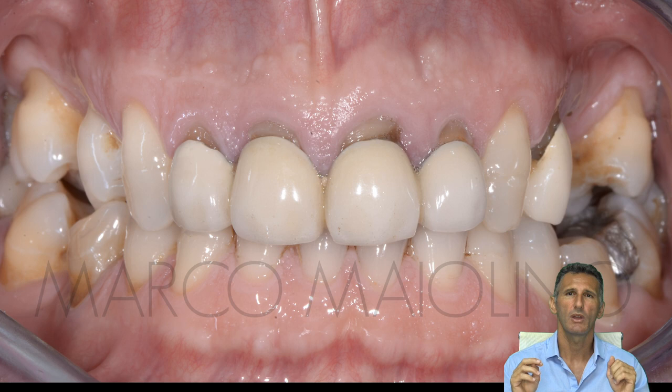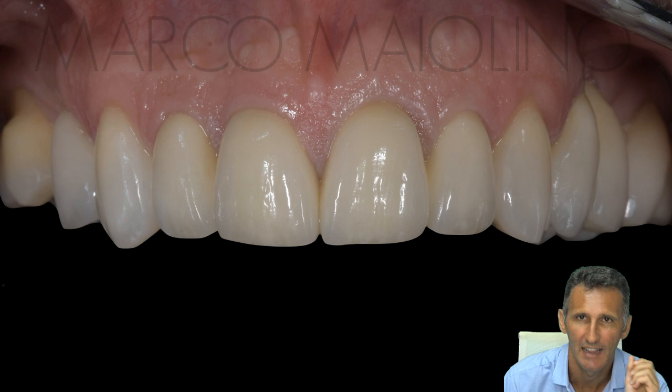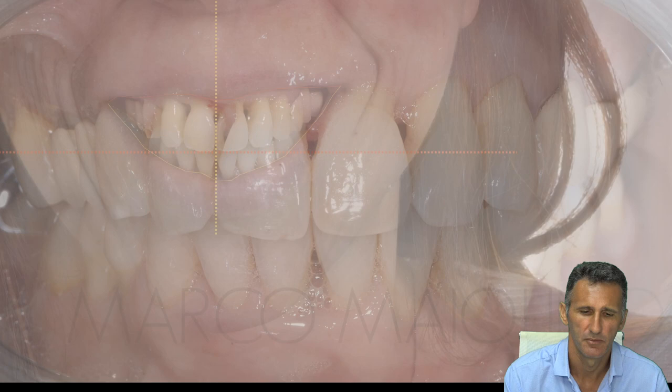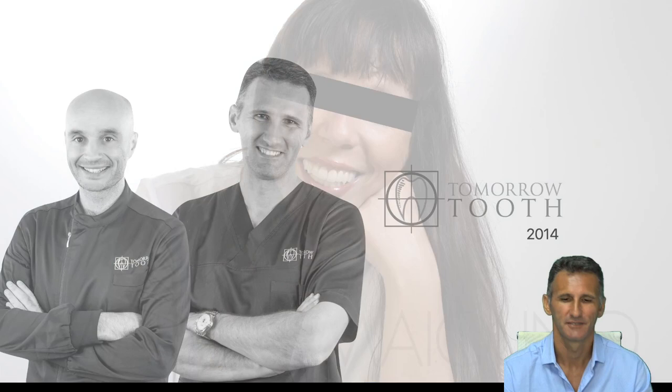Look at this case — before and after, with recall showing soft tissue quality, health, and stability. Another case, a complex case with periodontal disease before and after treatment, and the final smile of the patient. Welcome to the vertical world — if you want to jump on this train, come with us. From the founders, Marco and Pasquale at Tomorrow.